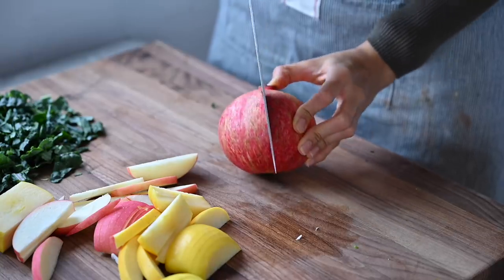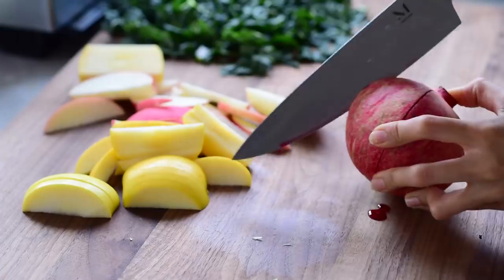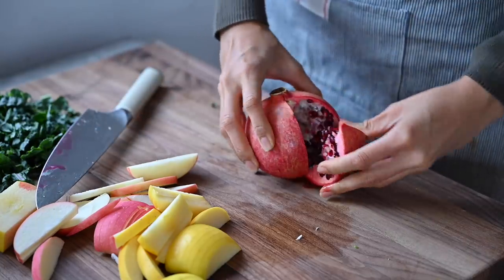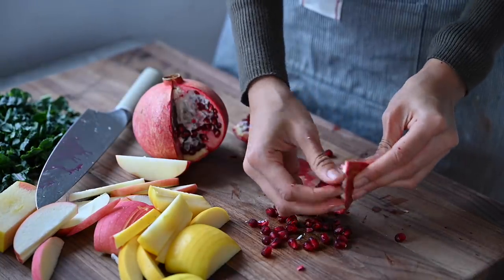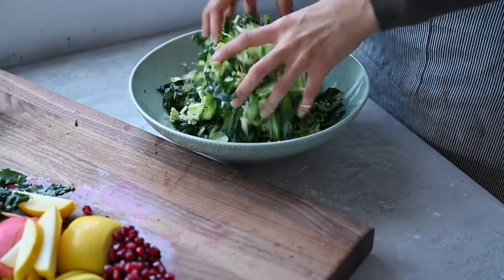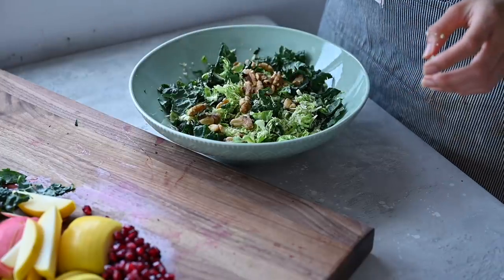I'm also adding some pomegranate seeds and to easily cut a pomegranate, score along the ridged portions of the fruit using a knife. A wedge should easily come out and then you can pick the seeds from that without creating too much of a mess. Toss together the kale and brussels sprouts and I like to add some toasted walnuts for crunch and healthy fats.